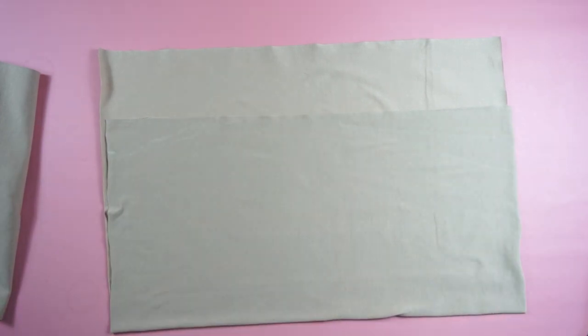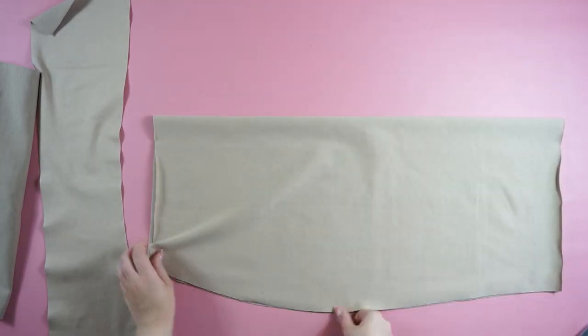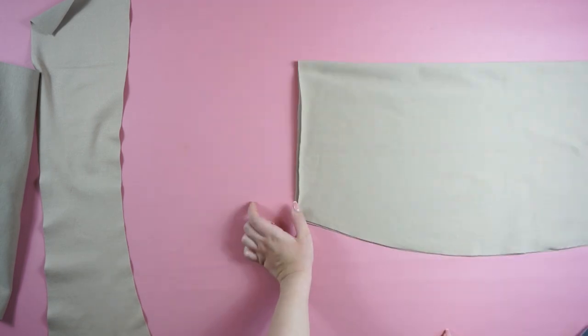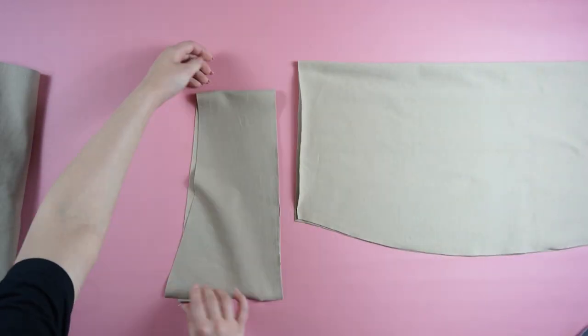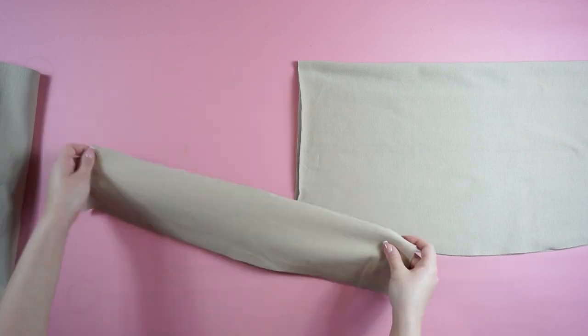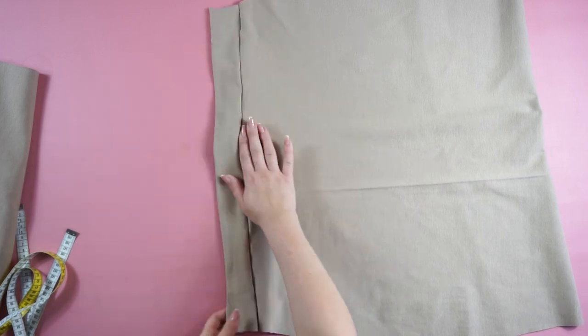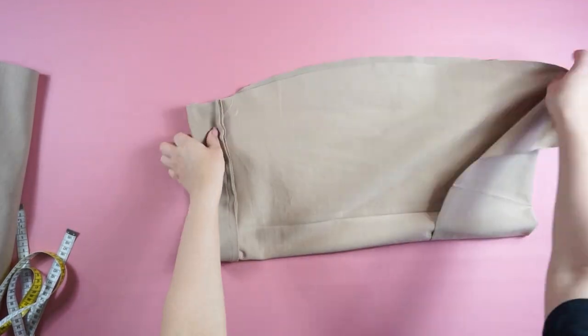Then you can create this shape for the skirt and cut it out. Before sewing the side of the skirt you're going to add a little extra fabric on the waistline — I decided to go with 10 centimeters so I can fold it and it will be five centimeters. You will sew the waistband first and then fold the skirt and sew the side as well.